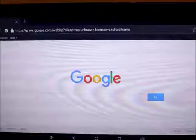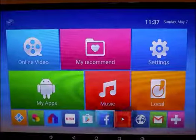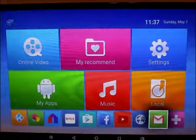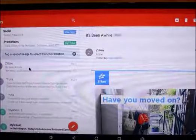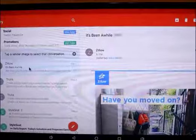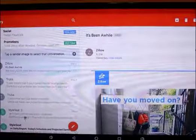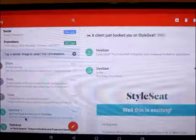I go back to the home screen — I have all my accounts set up on here. I can go right here to my Gmail and check emails. I just recently moved so I still get a lot of stuff from Zillow and Trulia. I have my StyleSeat stuff set up for my barber so all my appointments and stuff like that.